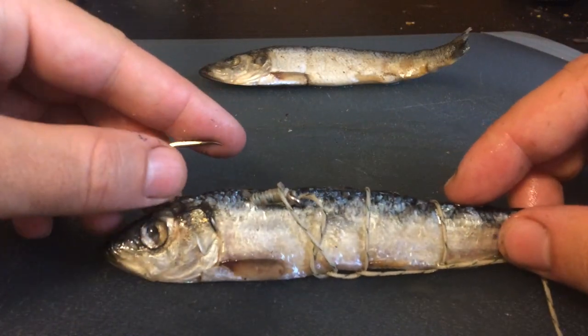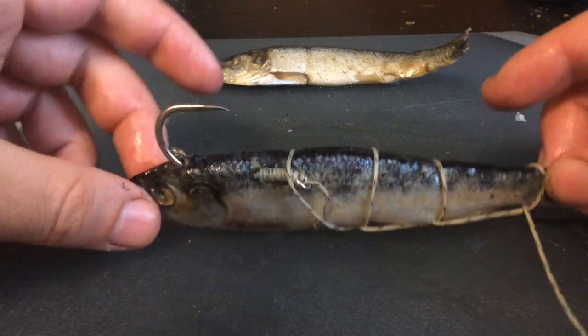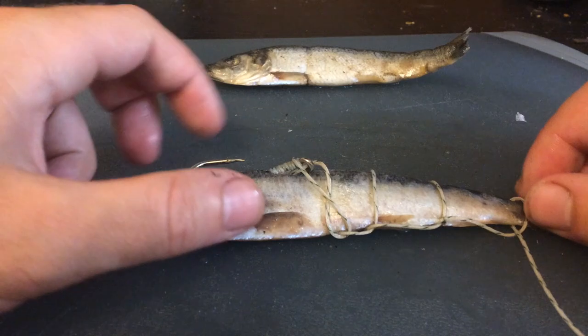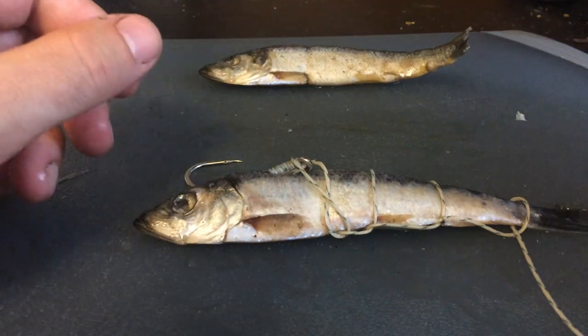That's a really simple way to hook a whole herring or anchovy or small shad — it just depends what you're going for. Thank you for watching. Please like, share, and subscribe if you want to see more videos.